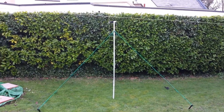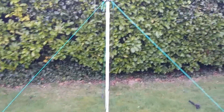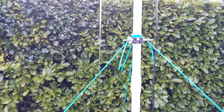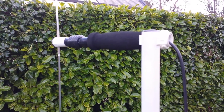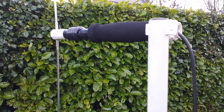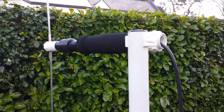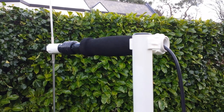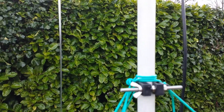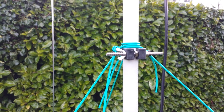Hopefully this might inspire somebody to copy it if they want to. The antenna you've seen in previous videos, and the mount clips in using 22mm conduit with 22mm plumber saddles — copper pipe saddles — they snap in lovely and tight.